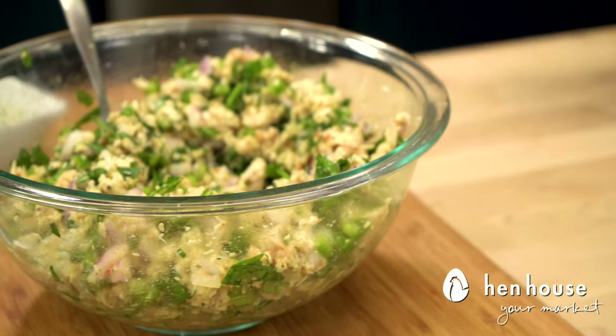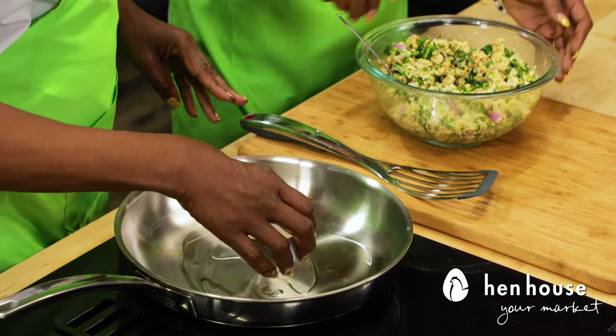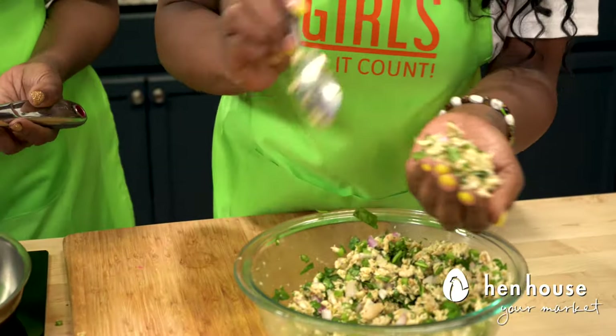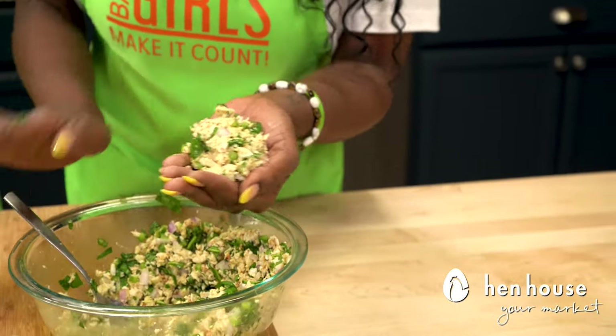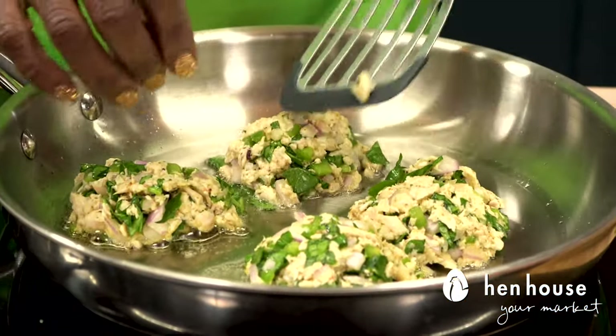Now that we have our mixture together, let's drizzle a little bit of oil into the pan and get those patties formed. Let's make them about a palm-size portion — this is the fun part, guys, the kids are going to love this part. These will be cooked on each side for about four minutes.